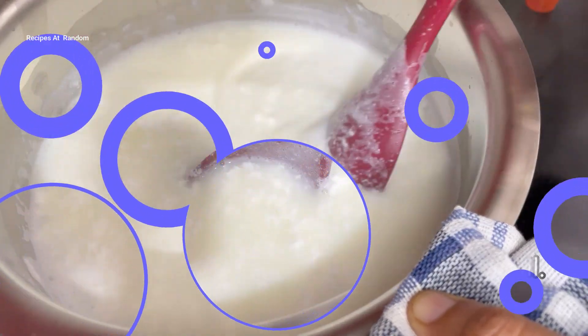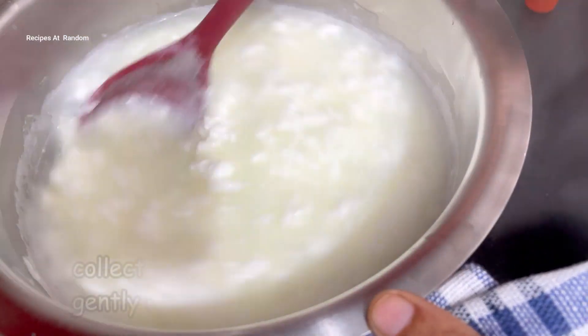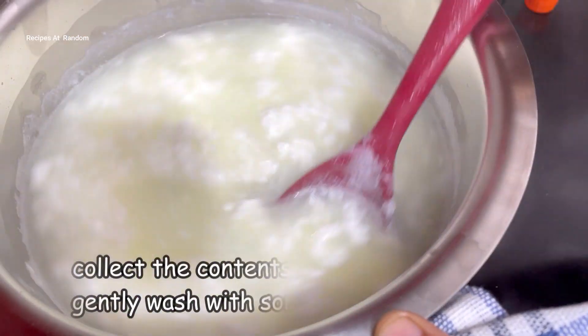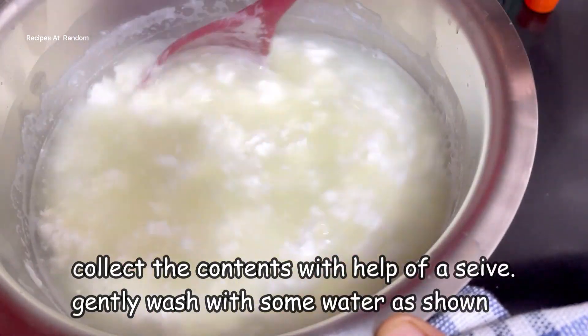You will see that the water will separate — it will be different in color and the milk solids will separate from the whey. Mix it well.